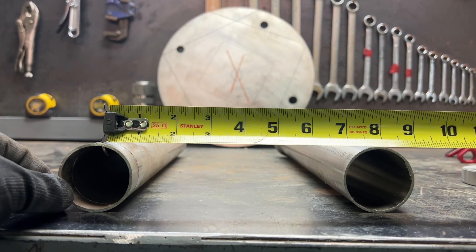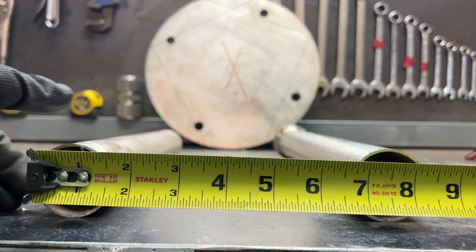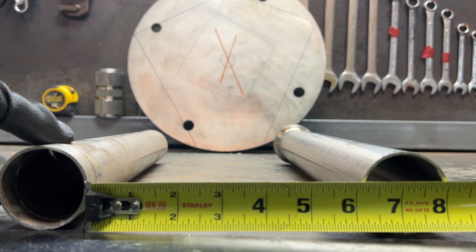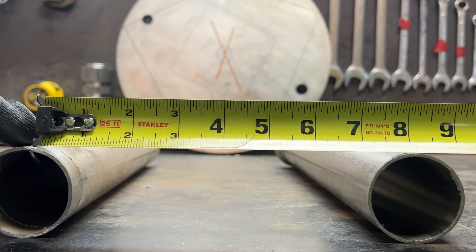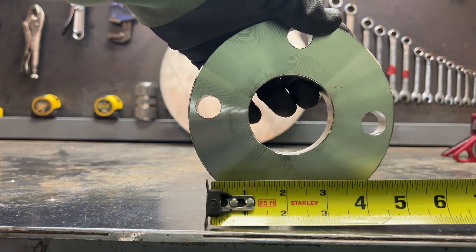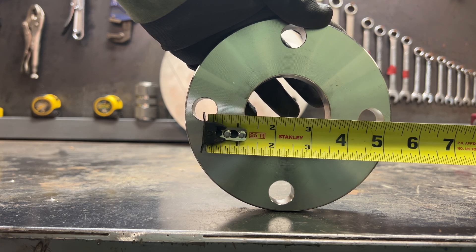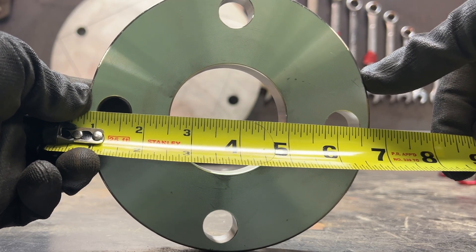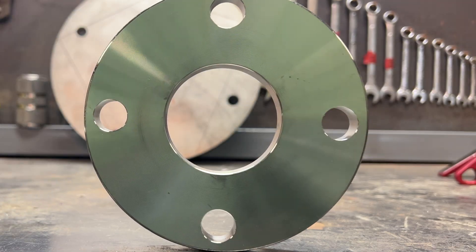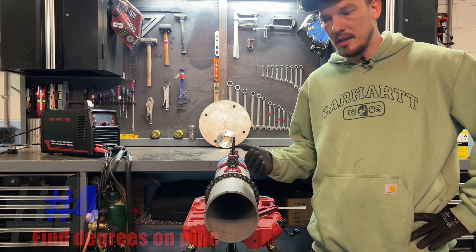Quick tip: whenever you measure between two similar objects — two pipes or two holes of the same size — don't measure center to center because it's hard to eyeball exactly where center is. Instead, measure side to side: left side to left side, or right side to right side. It's much easier to see exactly where the edge falls on your tape measure. For example, on this flange, I burn one inch from the left side of one hole and it reads five and three-quarter inches, so minus an inch gives me four and three-quarter inches center to center.